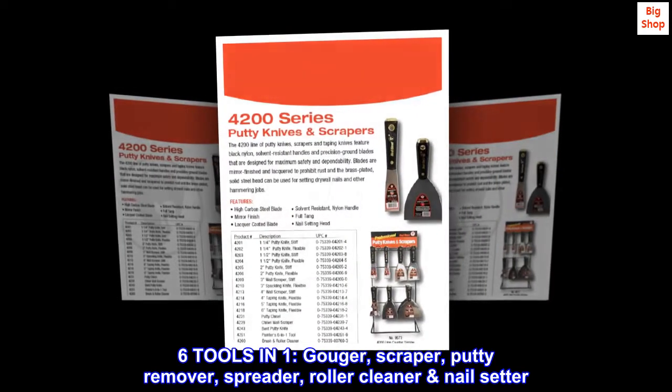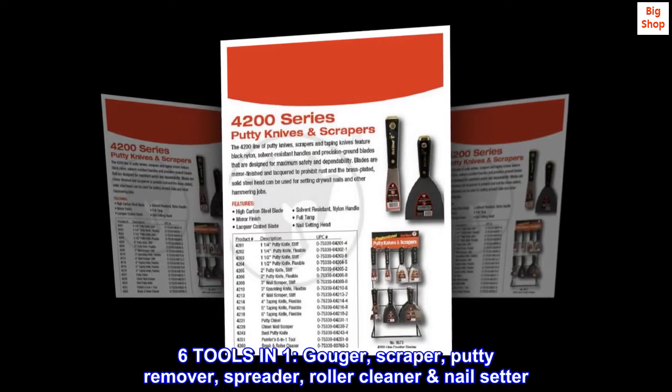Six tools in one: gouger, scraper, putty remover, spreader, roller cleaner, nail setter.